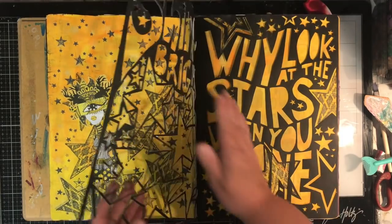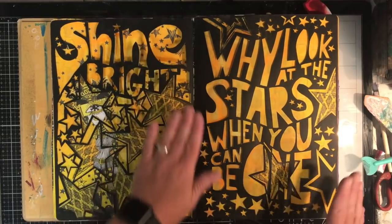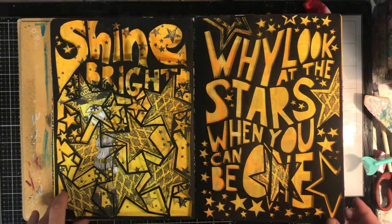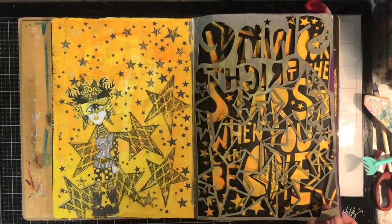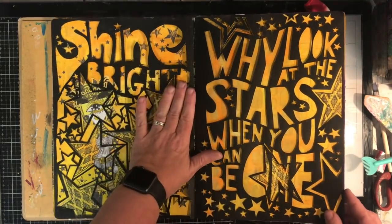This is another one of my paper cuts, experimenting with doing quotes on it. I really love how this came up — 'Shine bright, why look at the stars when you can be one?' This was all for a Dilutions challenge where the brief was to use grey, yellow and stars, and this is what I came up with.